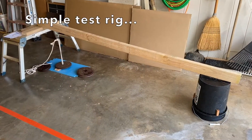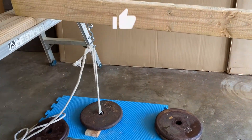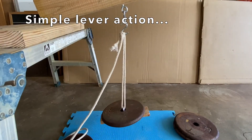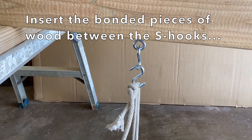The simple test rig that was used to test the strength of super glue was used for this test as well. The rig is a simple lever and the samples were placed between the two S hooks.